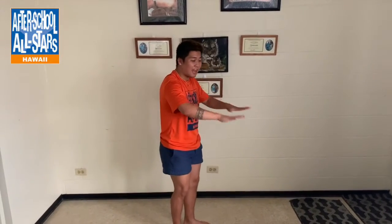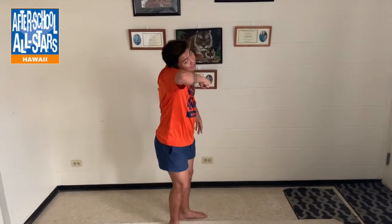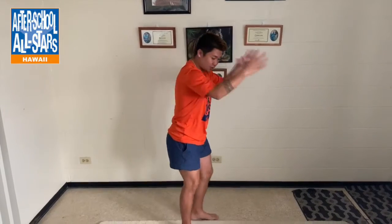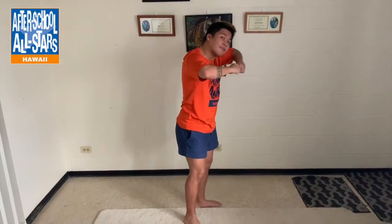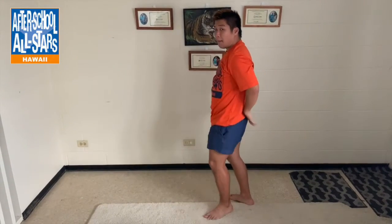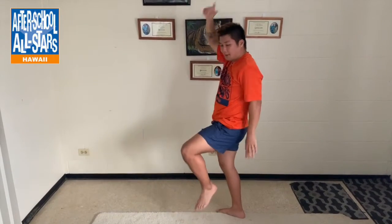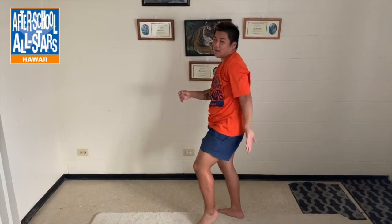After we do back, your hands are going to go out like a table. You're going to scoop, then go right, left. Your right leg goes back and your hands come out like you're swimming. Your left leg goes pounce, pounce. And your right hand goes up — your left hand is just in your pocket or by your back.